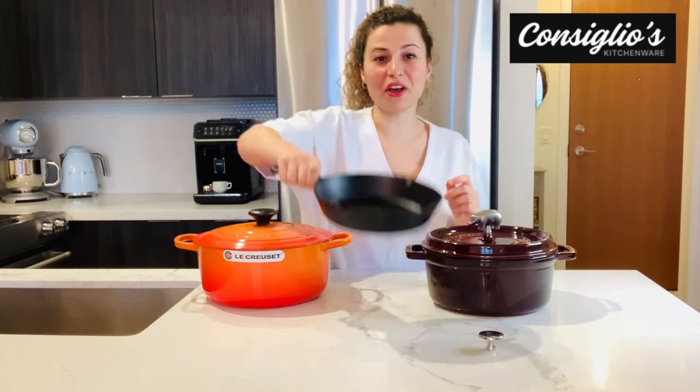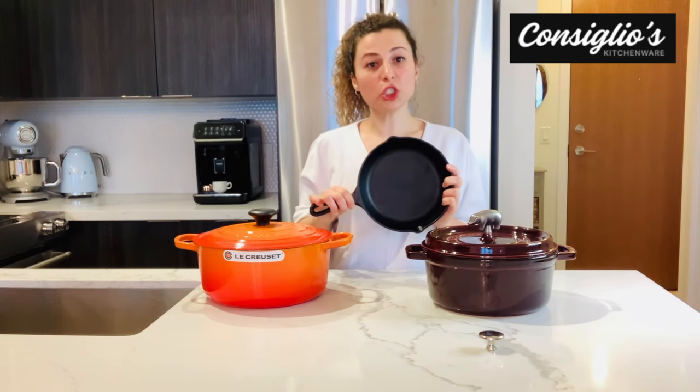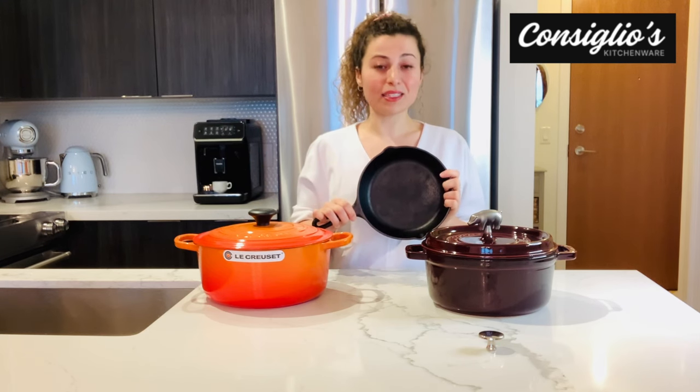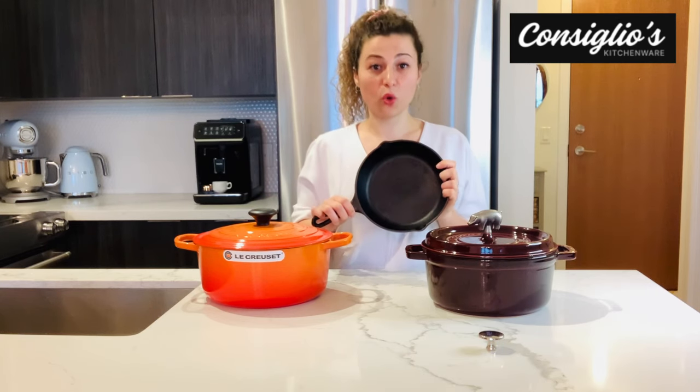I have an example here of a skillet that is raw cast iron. This brand is Lodge. However, it does require a lot of maintenance. If you do not maintain and season raw cast iron, it will rust very quickly.